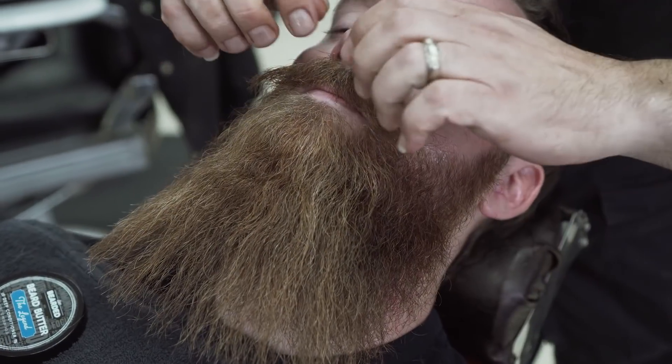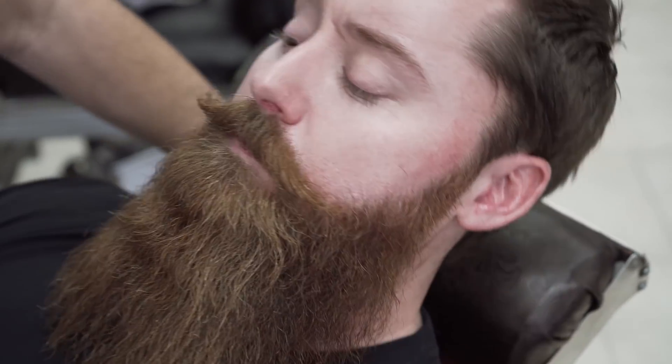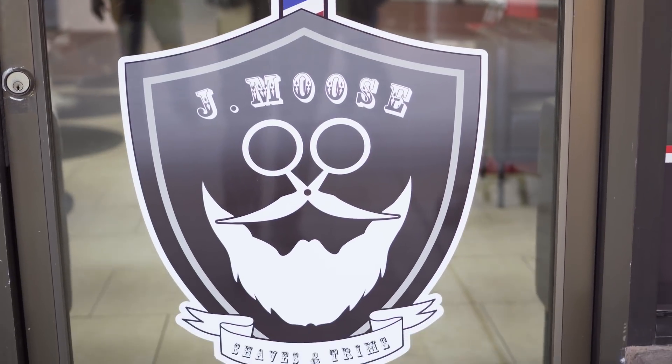It smells really good — this butter here is like a leave-in conditioner for the beard. All right, so we just wrapped up. Danny got his beard cleaned up a little bit — we took a little bit of weight out of the sides, took some of the flyaway hairs down, so it's a little bit more bulky, more dense and full through the ends. Hopefully you guys found this helpful. If you're in Arizona, come swing by Moose's Barbershop here in Tempe — we'll throw the link up. If you have any questions don't hesitate to reach out. We have a lifetime warranty on everything that we do. As always, live bearded, brother.